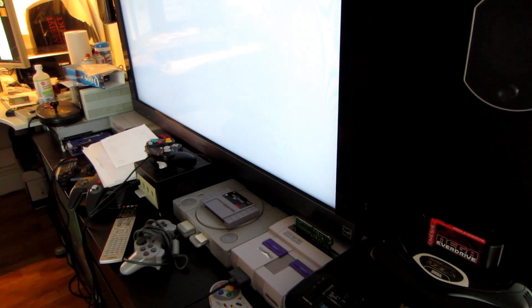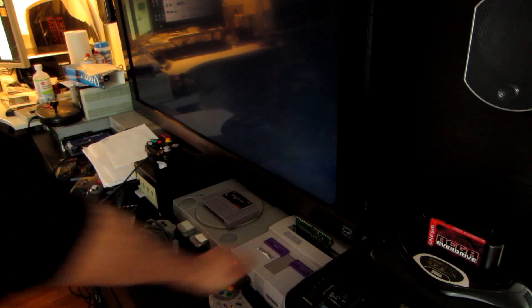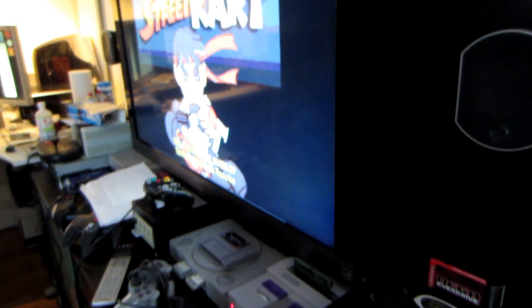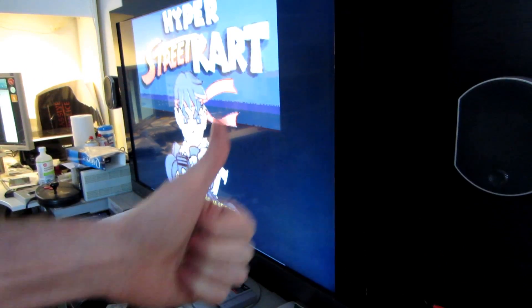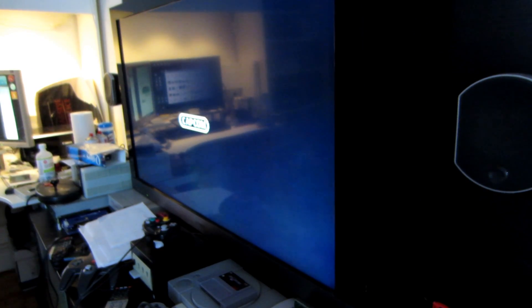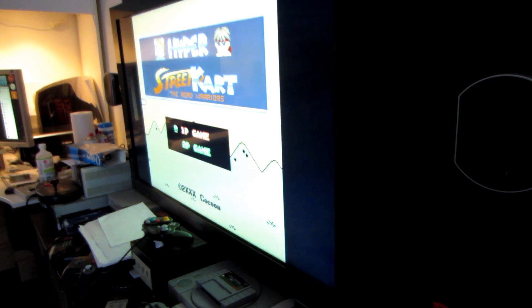There you go — I just put our freshly programmed cartridge in. Let's test if it's working. Now let's put it in a real cartridge shell and clean it up one last time. There you go.